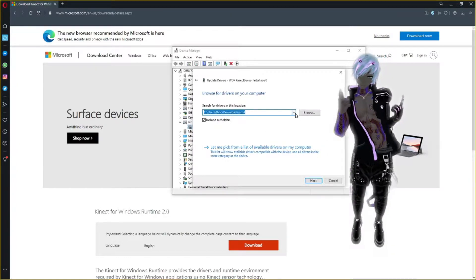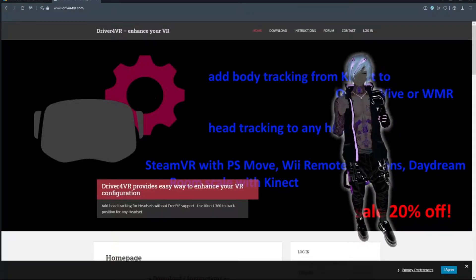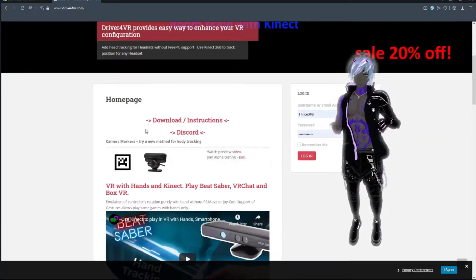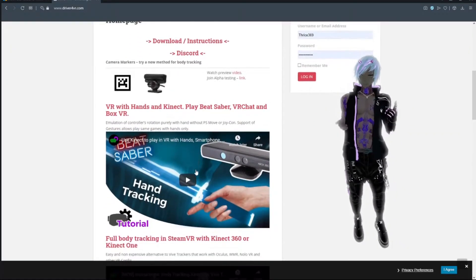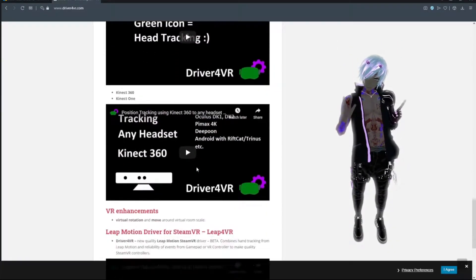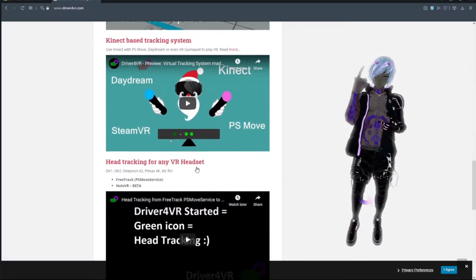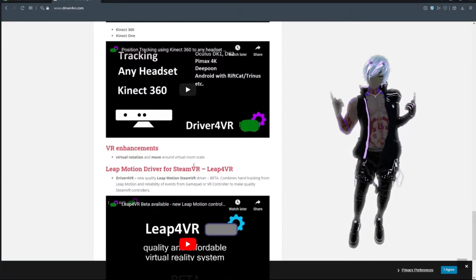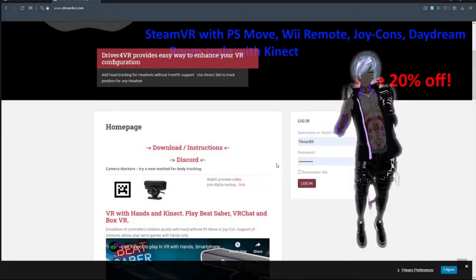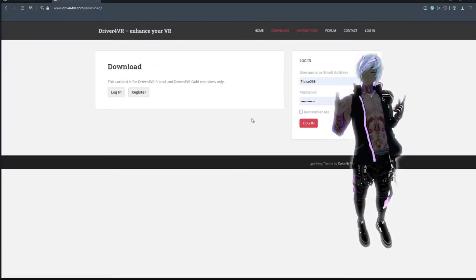The next step is to go get Driver4VR — it is definitely worth the price and it's been amazing. It doesn't only work for this; you can actually use your regular trackers with it too — I'll have more info on that in the future. There are so many different features with Driver4VR. Technically I don't even need my controllers when using Driver4VR in certain situations, like just hanging out in VRChat — not just because of Quest hand tracking with Virtual Desktop, but because Driver4VR will also track your hands.